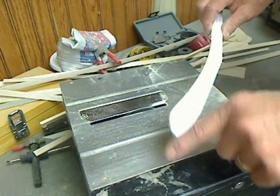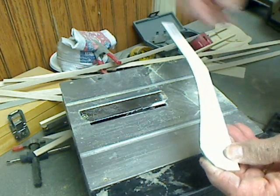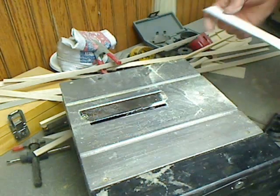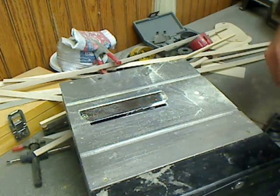I can finish off this curve and smooth this out on the belt sander and then flatten these down. That's how you get one of these cut out using a little table saw.